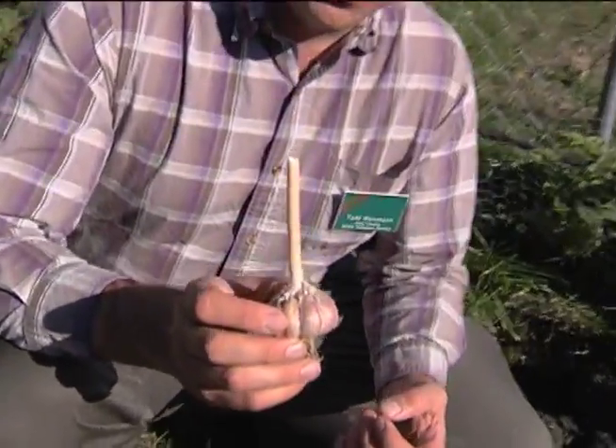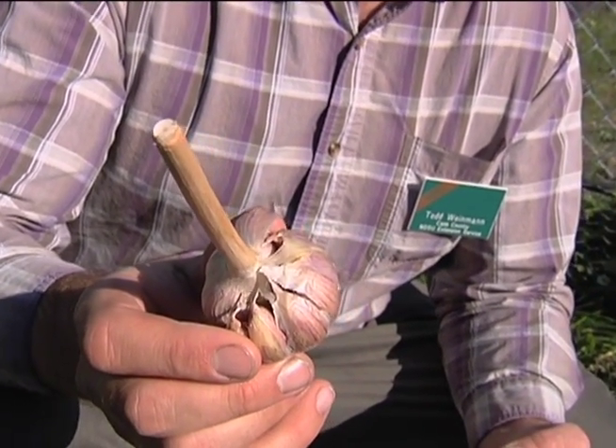Hi, I'm Todd Wyman with the Cass County Extension Office with NDSU out of Fargo, North Dakota, and we're going to talk today about planting stiff neck garlic. This is grown locally. If you're wondering where to get garlic, you can talk to your local nursery — they can many times order bulbs or cloves for you. You could also contact your local Extension Office to see if there's someone that grows it locally. This garlic does very well here; this is called Spanish Roja, a nice stiff neck garlic that does well here.